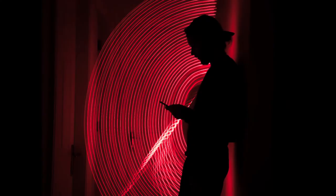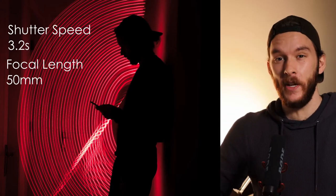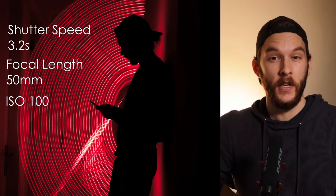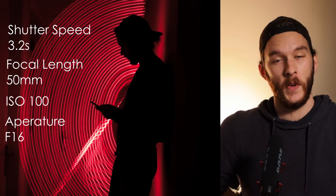Moving into the first photo — I am so stoked about this one, it came out so cool. It did take a few tries but I love the result. It's just me standing in the hallway with the light source just over to my right behind me, so it creates a really funky silhouetted look. In that little enclosed space you can really see how the light bounces off the walls to set the scene. The settings were: shutter speed 3.2 seconds, 50mm, ISO 100, and f/16 to get more in focus.